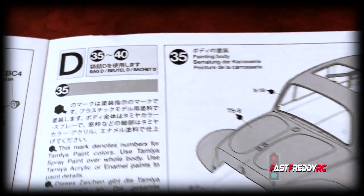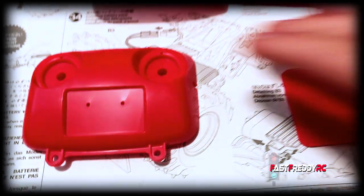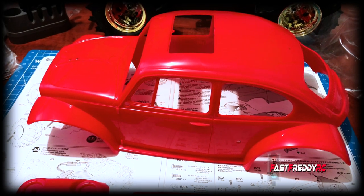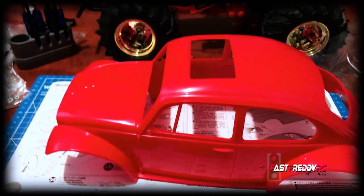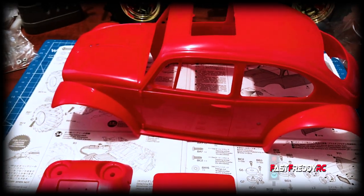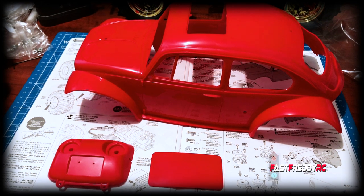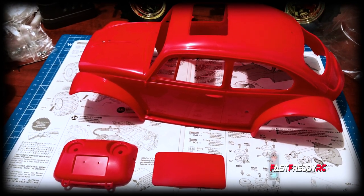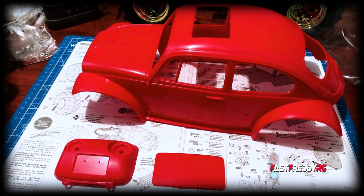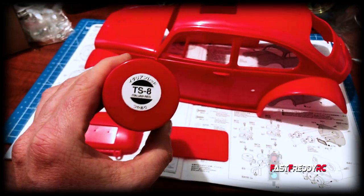Let's take a look at the body first. Here's the body as it comes in the kit, and these are the other two pieces that will be attached to it. I've decided I'm going to paint it the Italian red, which is the color they want you to use. I was debating whether to do a different color, but as this is my first Monster Beetle build, I want to do it as close to the original as I can. So I've decided on the TS8.